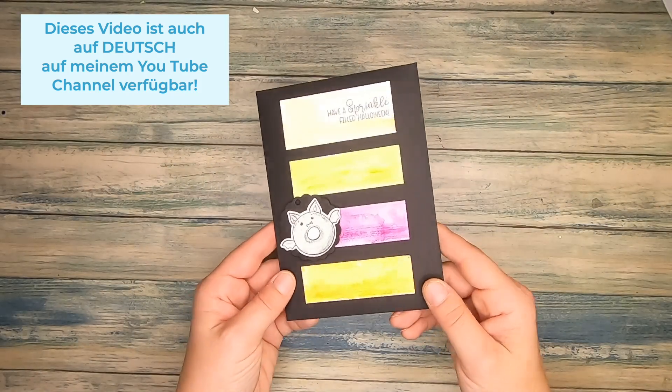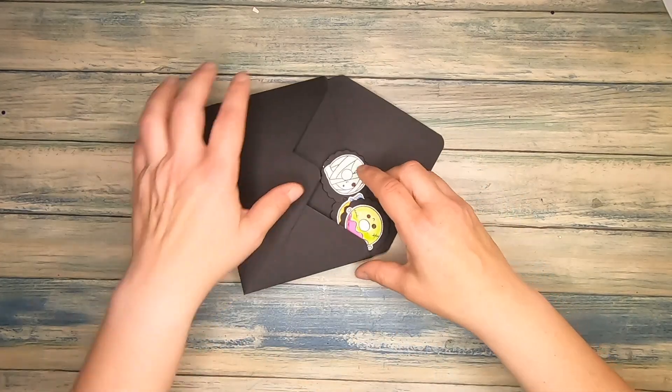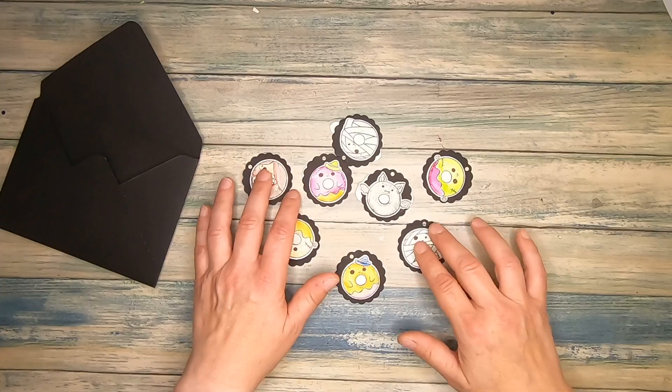Today we're making this Halloween gift envelope. It's made with a card sketch of Kendra's card challenge 15, and inside you find a lot of Halloween tags which are made with a stamp set from Crafty Stamp Company, formerly known as Copictopia Creative.